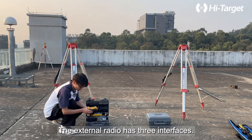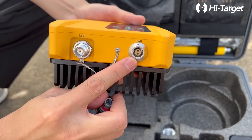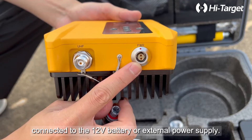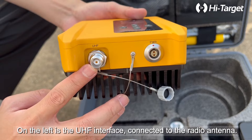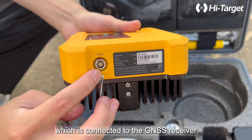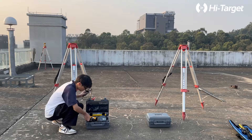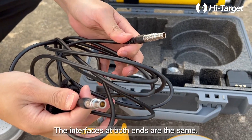The external radio has three interfaces. On the right is the power interface connected to the 12V battery or external power supply. On the left is the UHF interface connected to the radio antenna. At the other end is the 5-pin interface which is connected to the GNSS receiver and receives differential data.